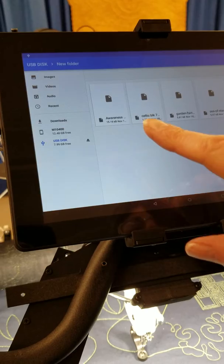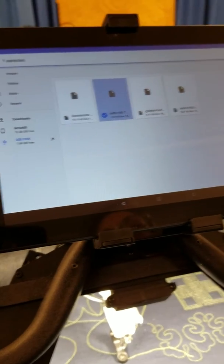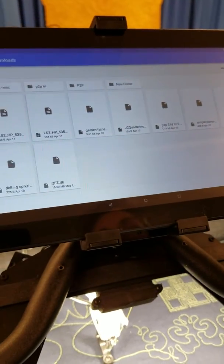I'm going to choose a block pattern, tap and hold until it turns blue, three little dots in the corner, copy to, copy.